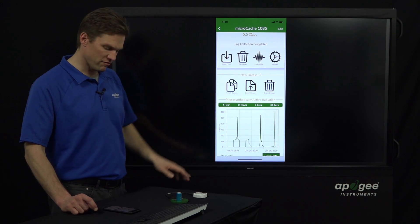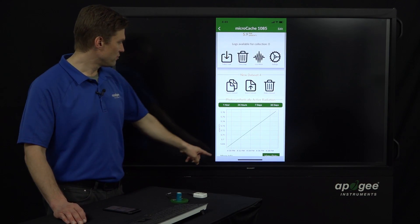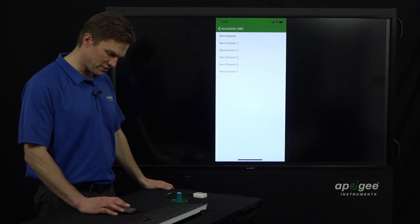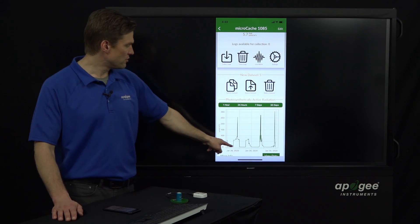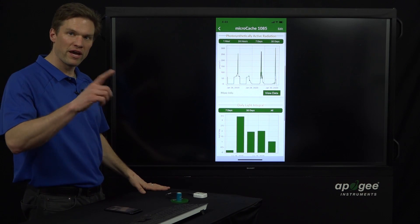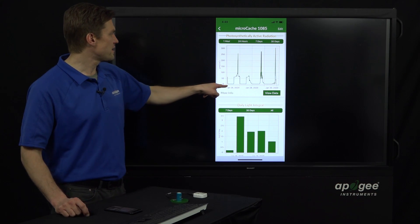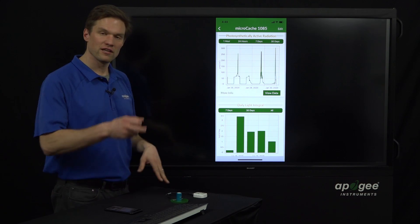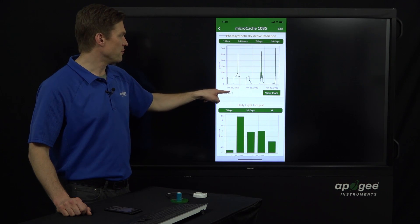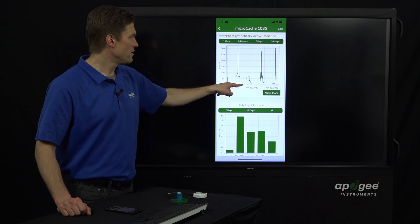We can switch between data sets — new data set four was our boring two-data-point set, so we'll switch back to new data set five with these four days of data. You can see a diurnal pattern as the lights come on and the sun comes up, and then everything is dark at night. In this case, the sensor was sitting in a window inside with an electric light on a timer — at night the electric light went off, and during the day it was on, and then the sun came up.